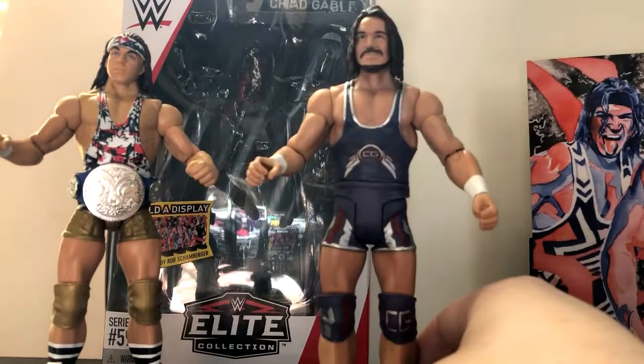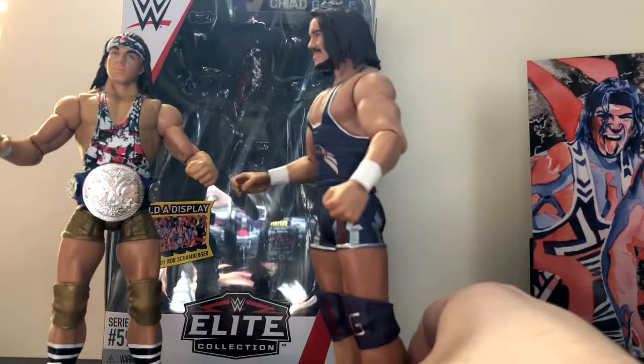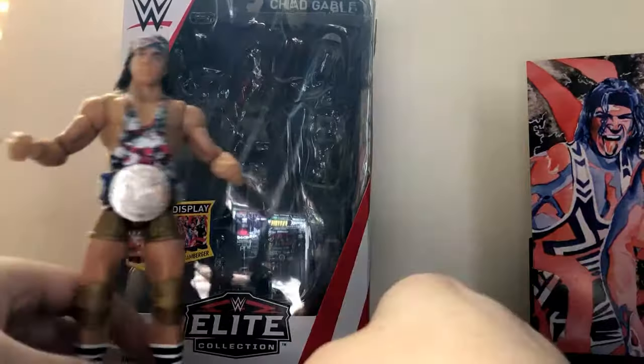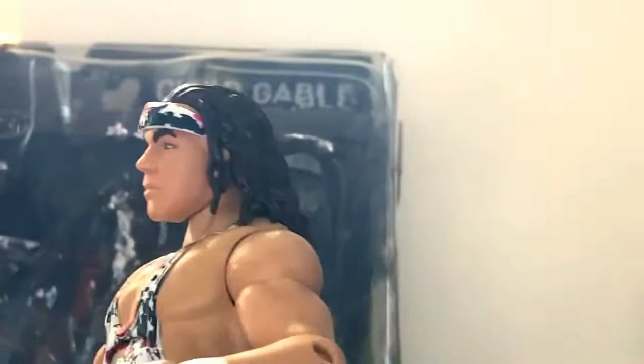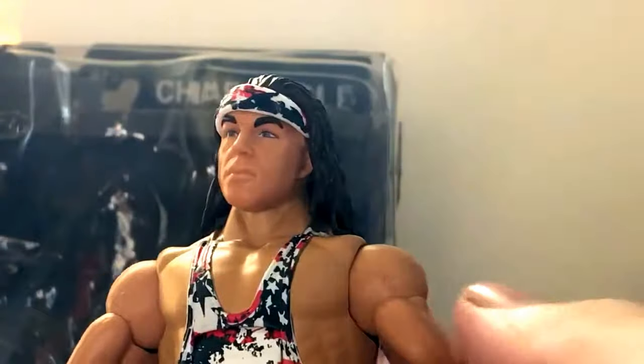The attire is cool, but with the head sculpt it just sucks — I can't believe they actually used that head sculpt for the 'Then, Now, Forever' Elite figure. Still, I'm glad they finally gave us a new head sculpt, because this head sculpt is perfect. I honestly have no complaints about it. The hair looks great and the face looks just like him.